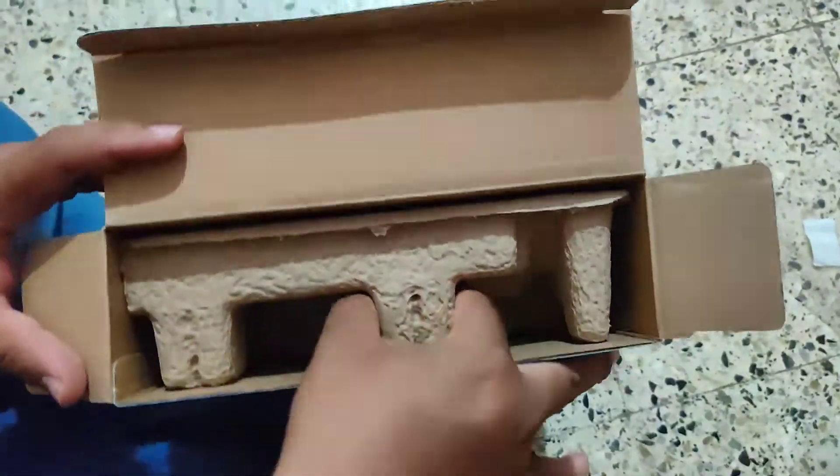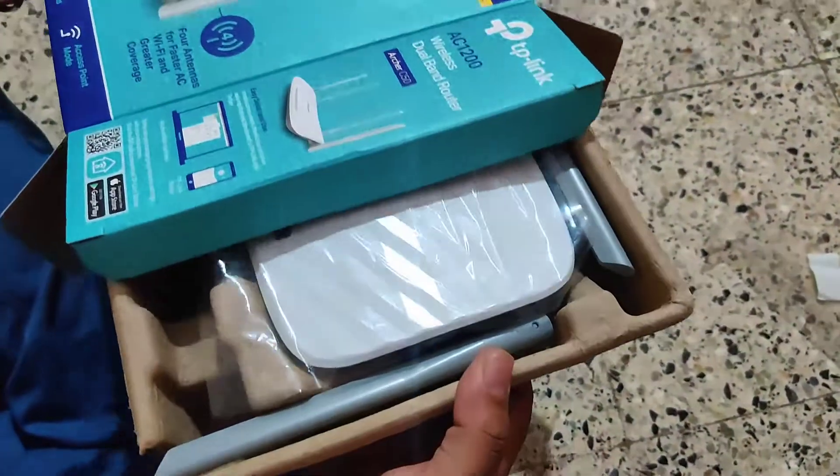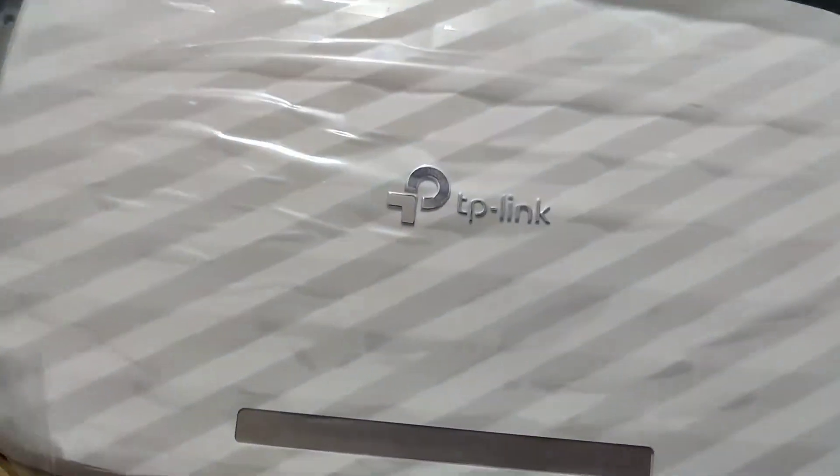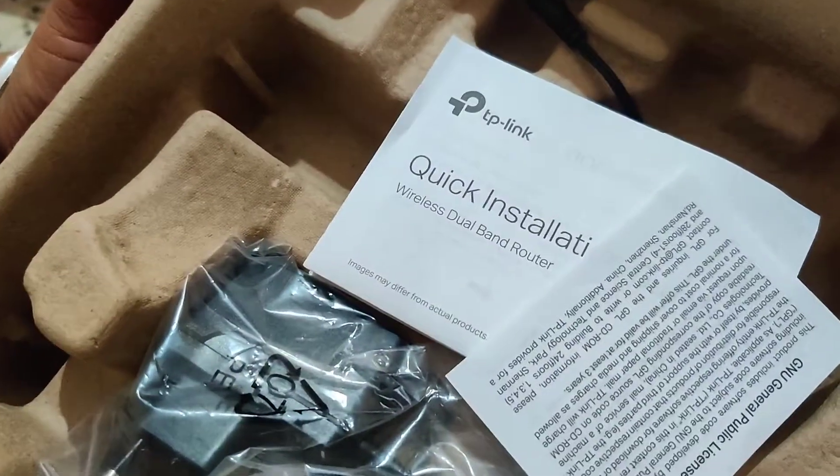Wow, look at the box! I like the packing — see how neat it is. The TP-Link logo, branding, white finish with a chrome garnish.